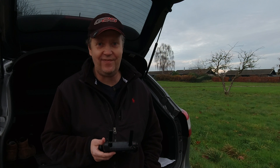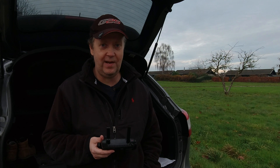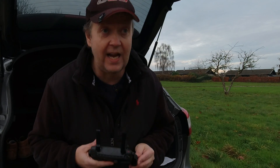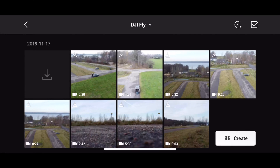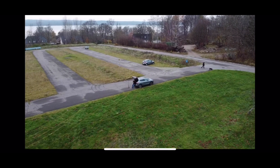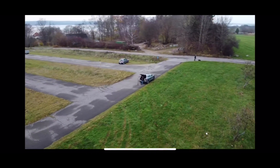Once safely back on the ground you can pack everything up in the fly more combo case, hopefully with some great footage recorded. You can actually review the footage on-site — go back to the main screen and tap the album. You'll see what you recorded during the day; it's not the same quality as the original footage on the card, but it gives you a good idea of what you've captured.